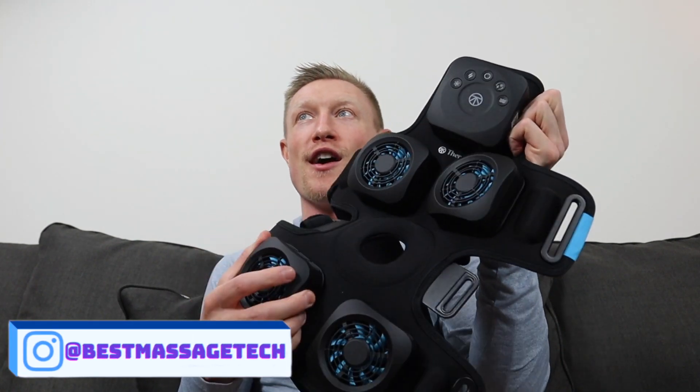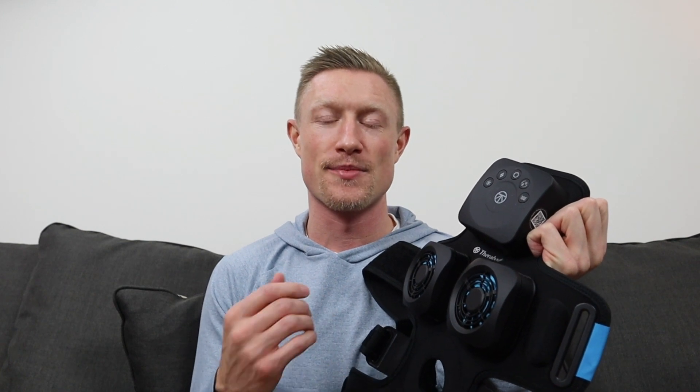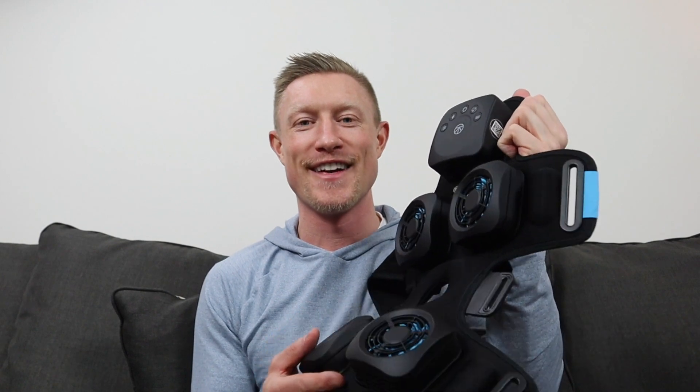If you have specific questions about the Recovery Therm Hot and Cold Vibration Knee device, drop them in the comments below and I'll do my best to answer them. If you like videos like this, please consider subscribing and hitting the notification bell. Give the video a thumbs up. That is the Therabody Recovery Therm Hot and Cold Vibration Knee — that's the review. Enjoy your recovery.